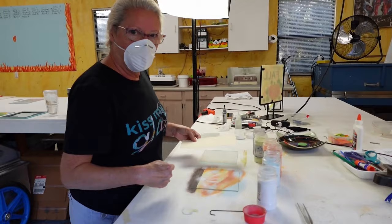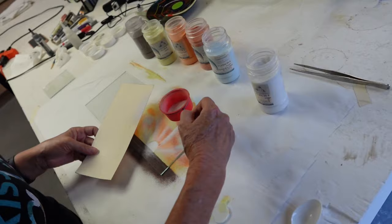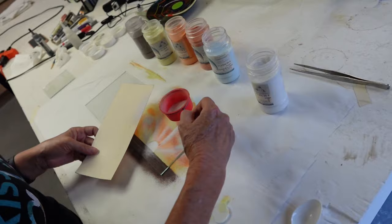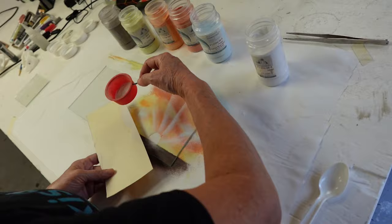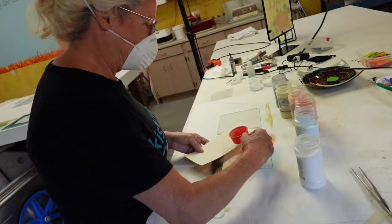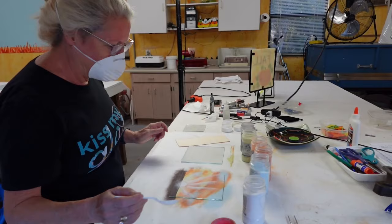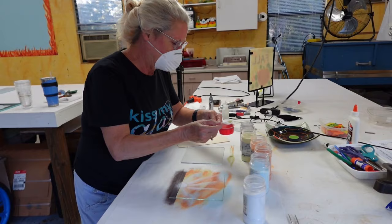Maybe this one should go out further. I'm going to make these two rays a little longer so they kind of have a radius to them. Now we're talking — this one needs a little more strength. Maybe this one too and this one too. Should we add a little bit of yellow to that or just leave it? We're going to add a touch of yellow just to the sun to give it a little bit of color — it's not quite so stark. A touch of orange too.